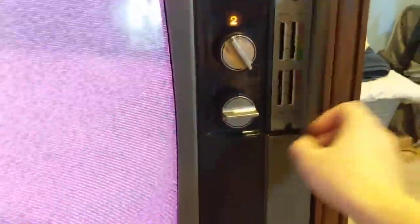So the CRT is good. The tuner is trashed on this — AFT doesn't do anything at all. I have a VCR hooked up, so you can see it does get the audio part of it.